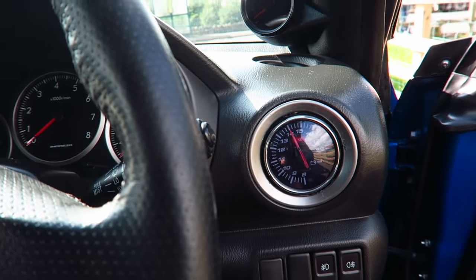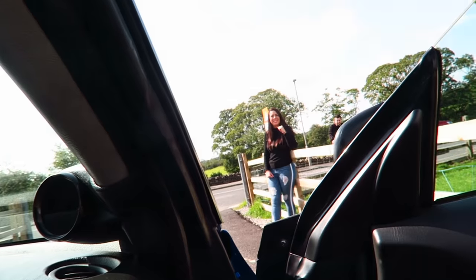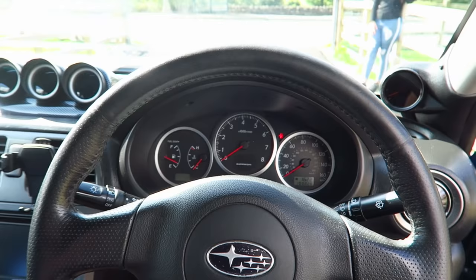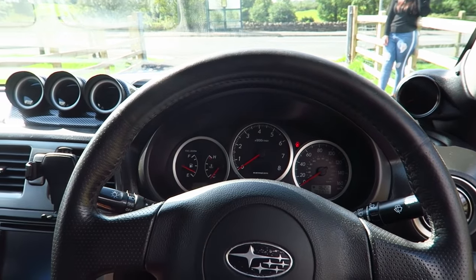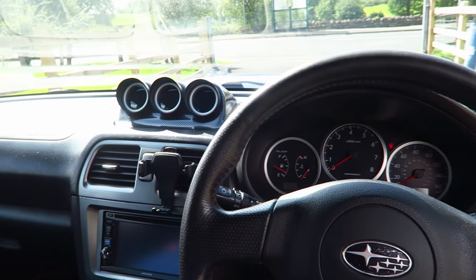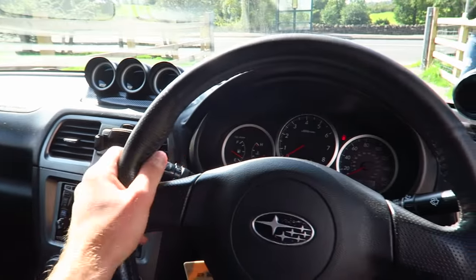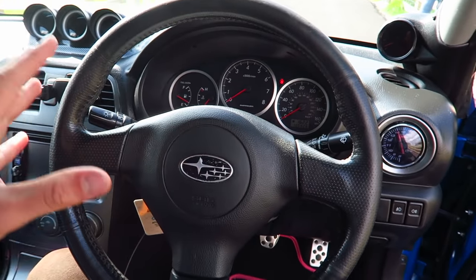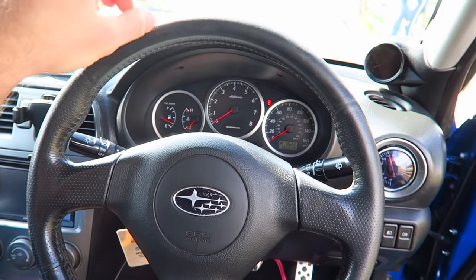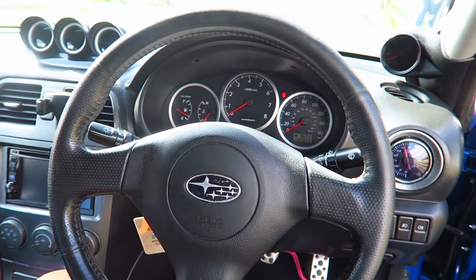Everyone knows I don't like battery volt gauges — I feel like it's just there to fill space. It's quite ironic because the actual dials look exactly like my blob eye. The interior is pretty much the exact same other than the steering wheel. The Hawkeye steering wheel is much smaller and a much prettier design. The blob eye steering wheel was huge — it felt like I was driving a bus.